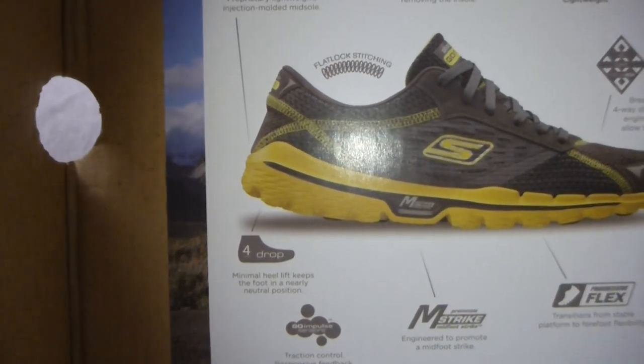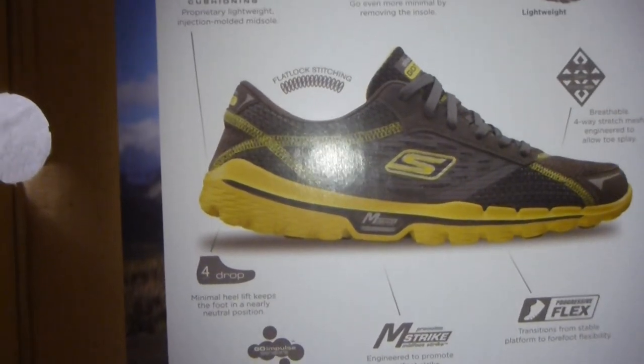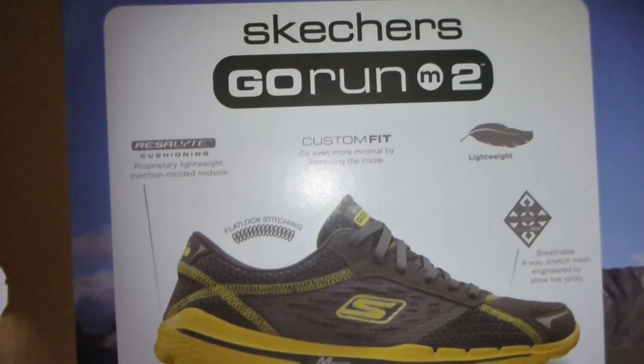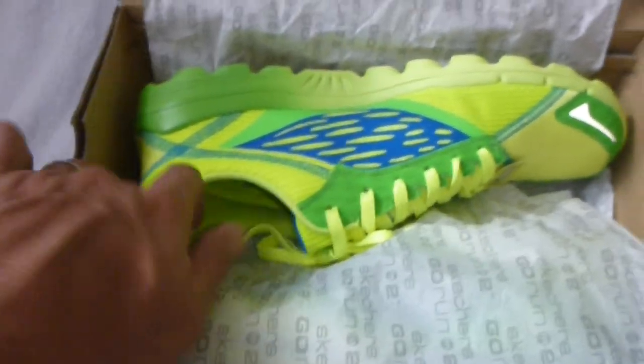The Go Impulse Sensor — what it really means is the sole of the shoe — and it's a 4mm drop, almost a neutral position. If you remove the insole you're most likely to get almost a zero drop for the shoe. The color I got is pretty striking — as you can see it's neon green.